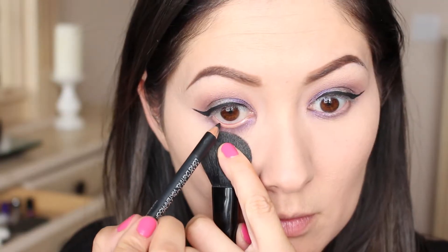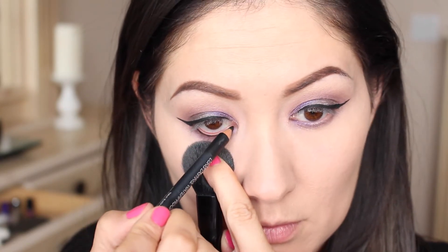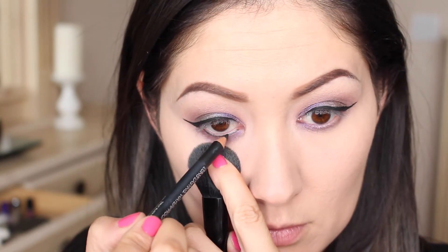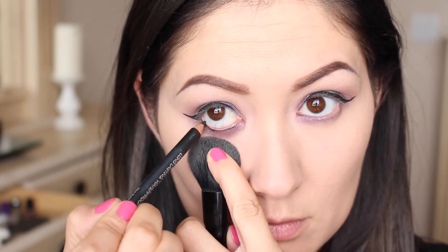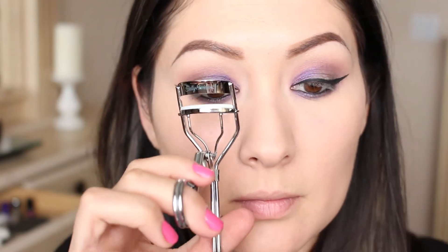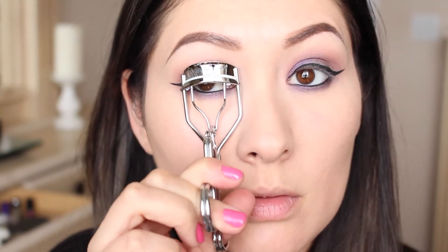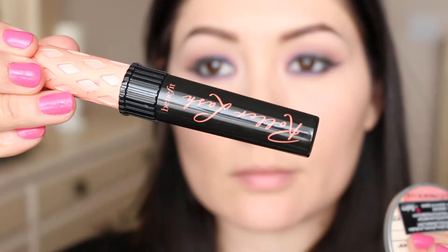Using my favorite Prestige Kohl liner for the waterline, I'm going to place this in the waterline. I'm using a brush to hold down my eye so that I don't disturb any of the products I've already placed under there. Then I'm going to use that same pencil brush from Morphe from earlier just to smudge out the black liner that I placed.